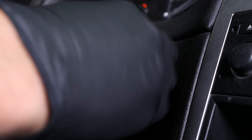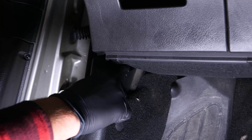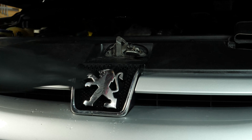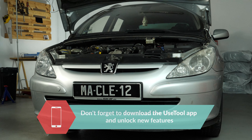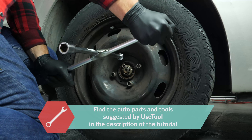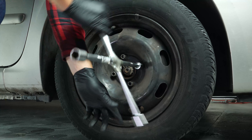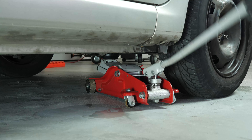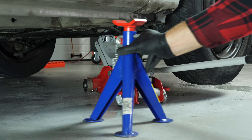Turn your engine off, pull up the handbrake, pull on the bonnet release lever and open the bonnet. In order to change the front shock absorbers on your vehicle, you must lift the front of the car and remove the wheels to have complete access to the suspension system. Raise the front of the vehicle and put it on two axle stands. We strongly suggest watching the tutorial on raising your vehicle safely before carrying out this step.